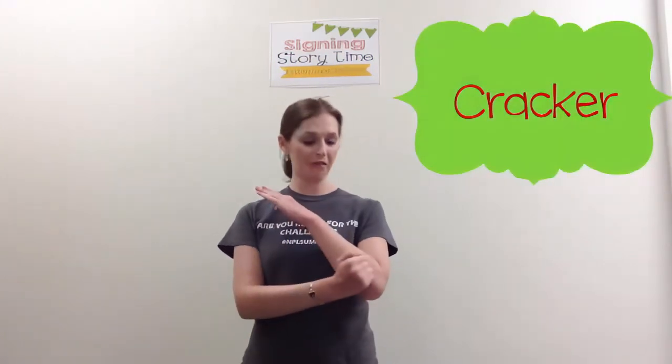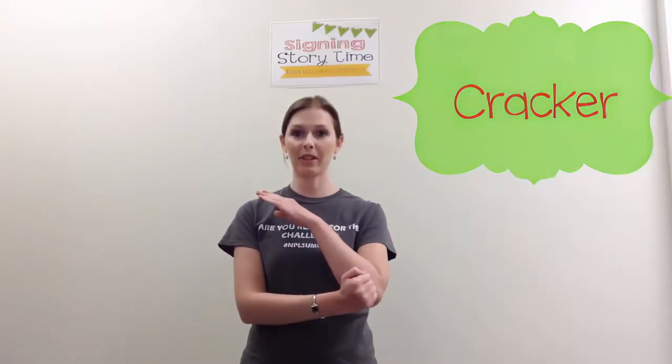Cracker — it's just a fist on the elbow of the other hand.